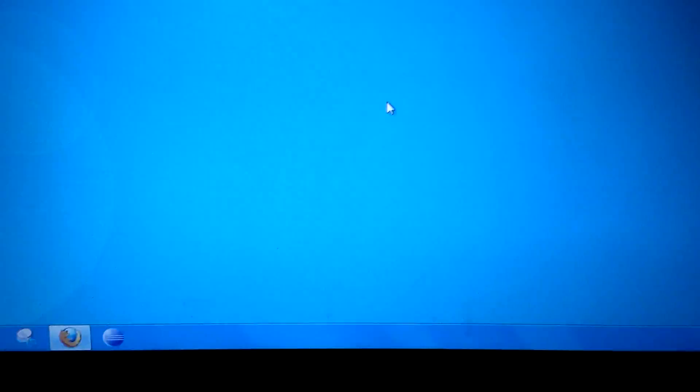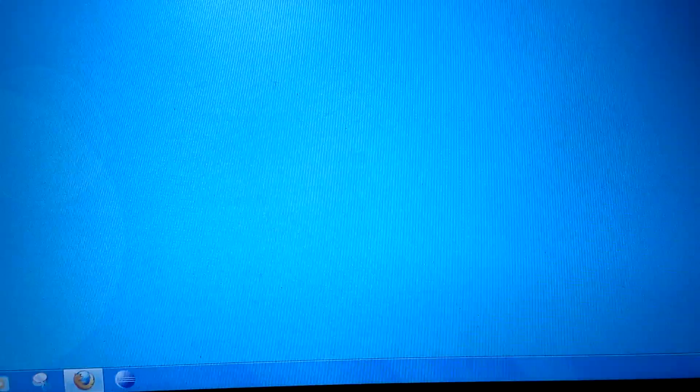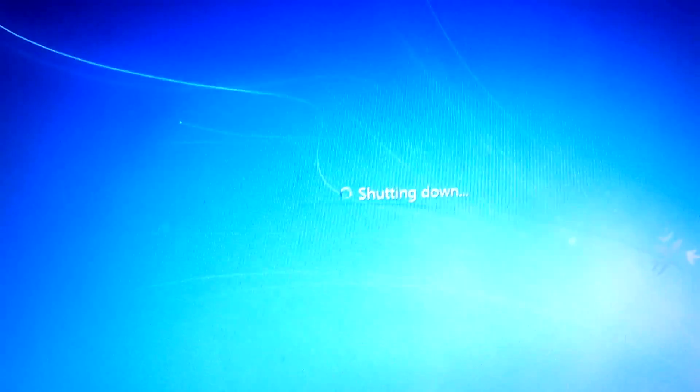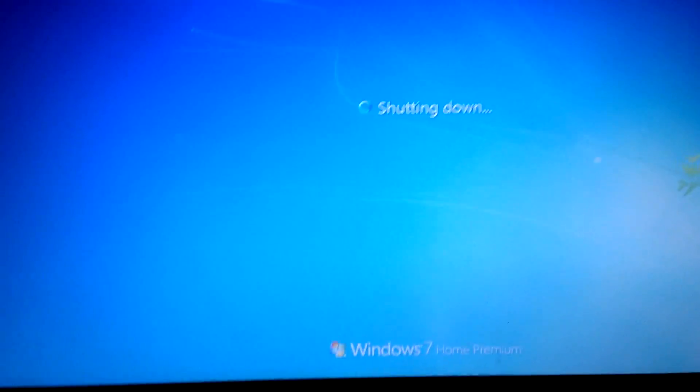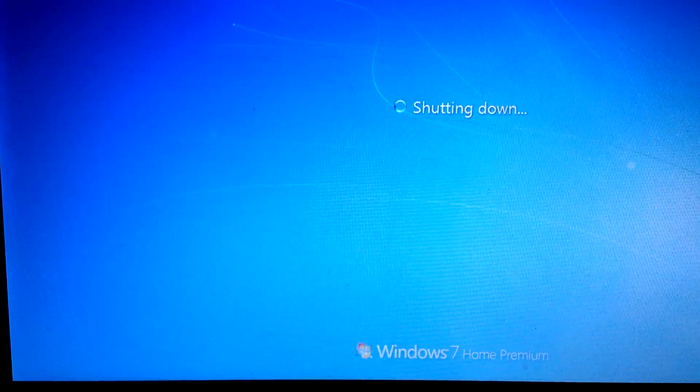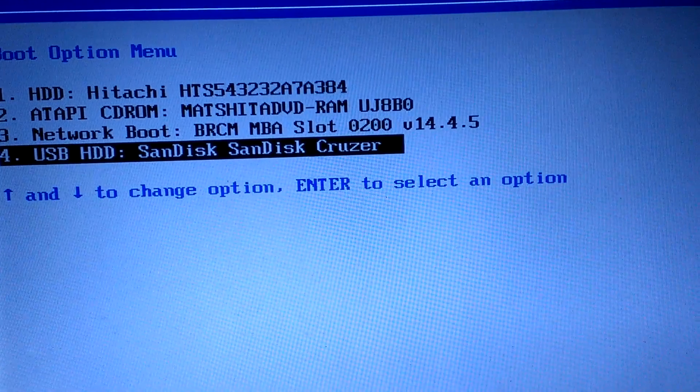One bit of advice: before you delete those partitions, I usually like to check to make sure that the USB pen drive is working and that you're able to boot from it. I'm restarting my machine — you're going to push either F2 or F12 to get into the boot menu.